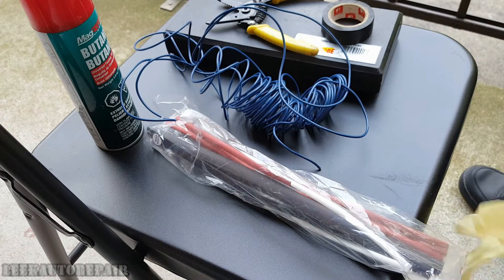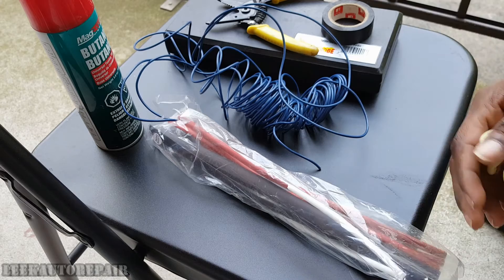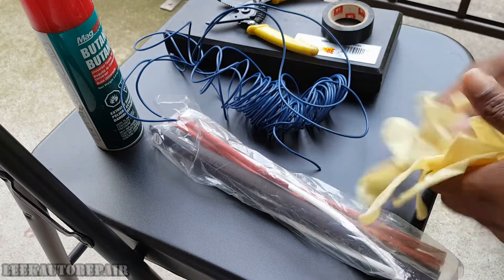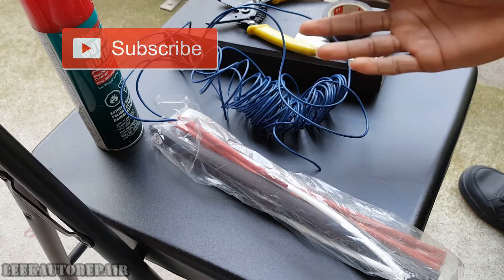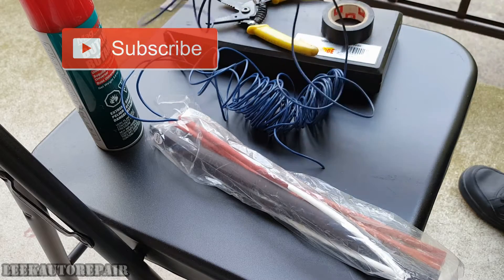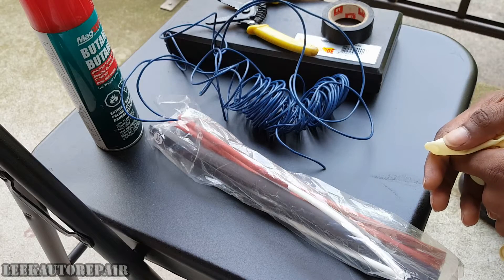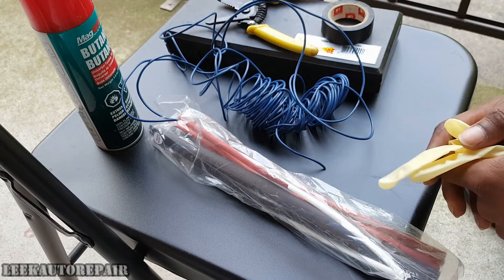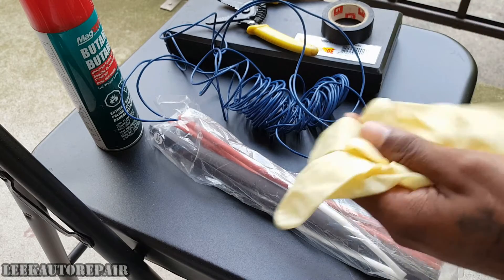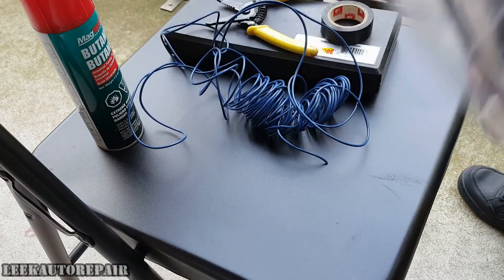What's up everybody, it's your boy Bold Lee Go to Repair bringing y'all another video. I'm gonna show y'all how to solder some wires together — pretty much a wire repair. I'm not at a car or inside a shop, just at the crib or whatever. This is something that can be done in a matter of minutes, you can do it anywhere. So let me tell you what you'll be needing for a job like this.